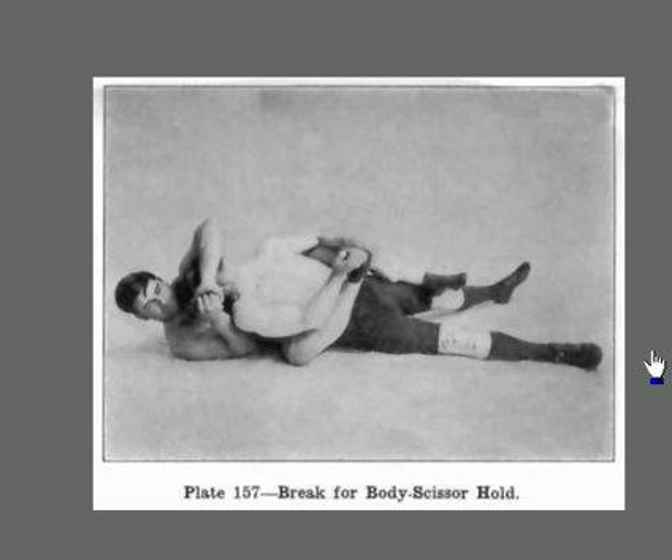If he was doing jiu-jitsu right here, he'd be choking him to death. So it looks like this guy has definitely got the advantage on the bottom right here, and it does look like he's in a strong position. However, Burns is actually doing an escape, so let's read about his escape.